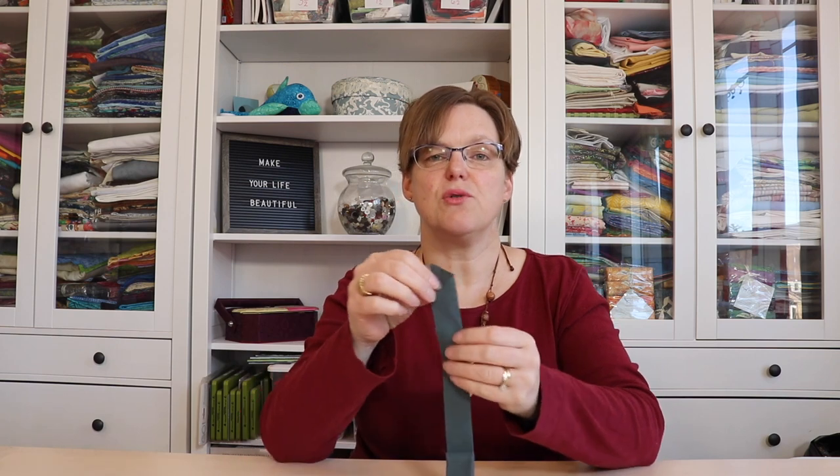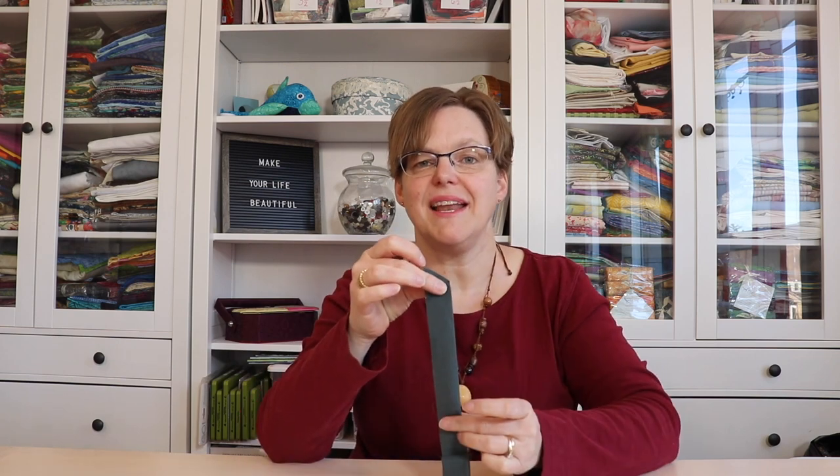How wide do you cut the strips of fabric that you use to make binding around the edge of your quilt? That is a personal question, but my favorite is to cut strips two and a quarter inches. At two and a quarter inches I will press it in half lengthwise. Some people go with two inches, some people go with two and a half inches.